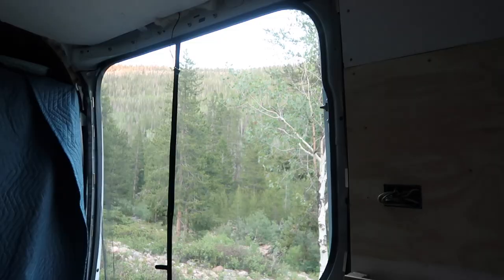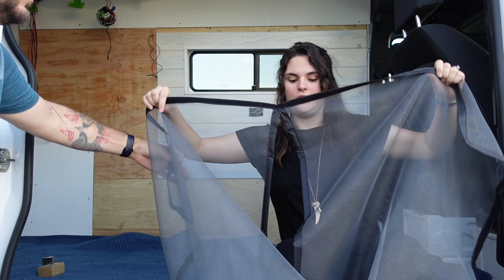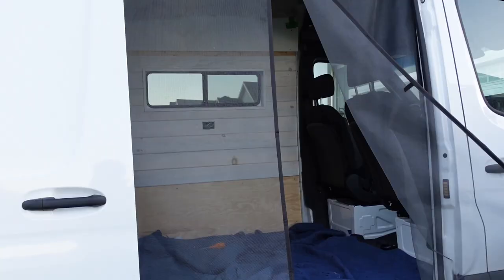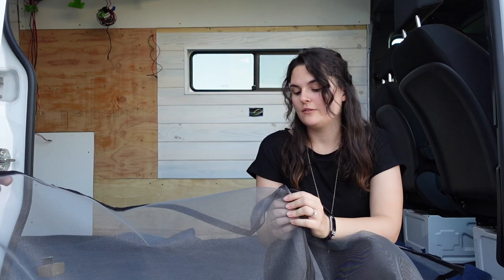This is the screen door we got. We've already used it once and it worked amazingly. This is the middle of it right here, and it's got these magnetic bars in it so it kind of snaps closed. Technically this is meant for a door on a house, but it works perfectly for us. You can actually get some for the back doors as well — just a larger size. This one is the 60 by 80.